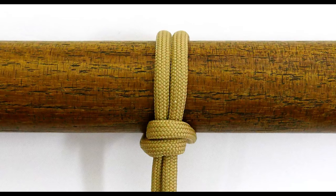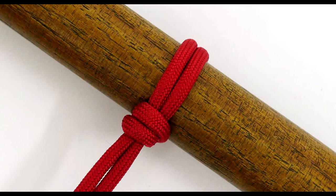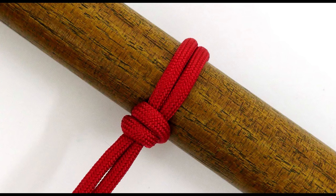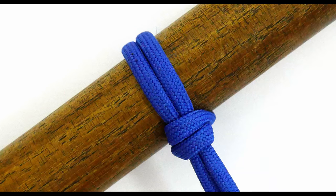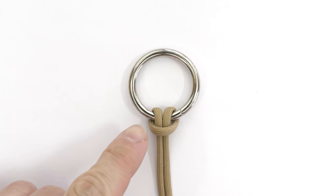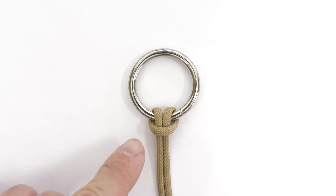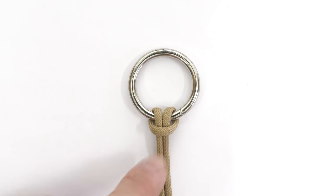Hey guys, Mark here, I hope you are well. In today's video I'm going to show you how to tie a more secure version of the cowhitch. I am sure that most of you are already familiar with the regular cowhitch — it is one of the basic ways of attaching rope onto various objects.